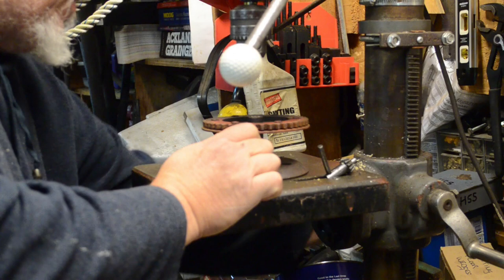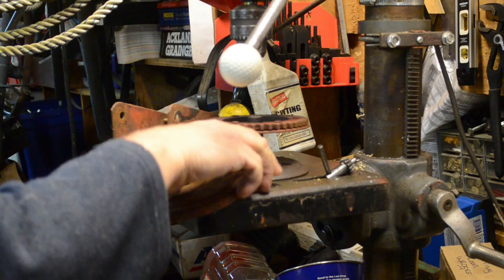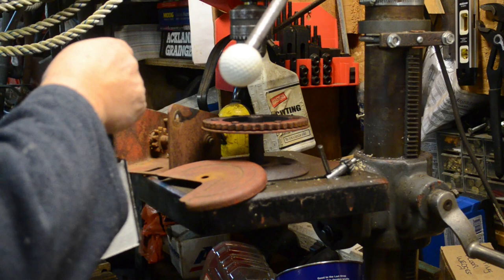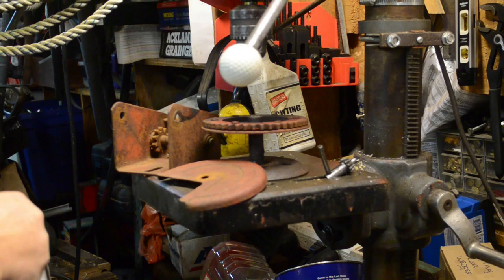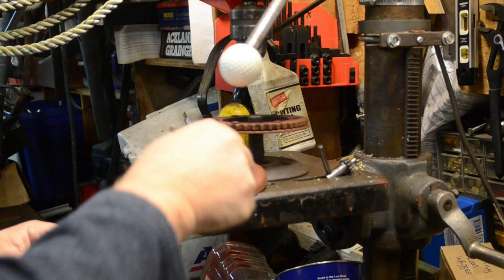So the rate at which this thing deforms — I'm willing to bet it is only a mild steel. It looks like it's smaller than 7/16, maybe three-eighths. Best guess, steady.